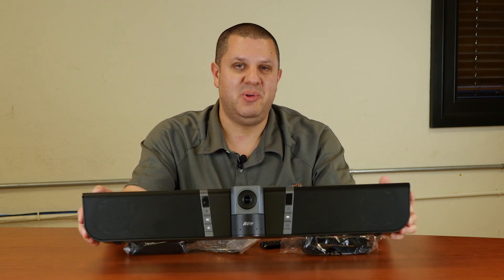So it's the Aver VB342 — soundbar, microphones, camera. Call us here at TouchBoards.